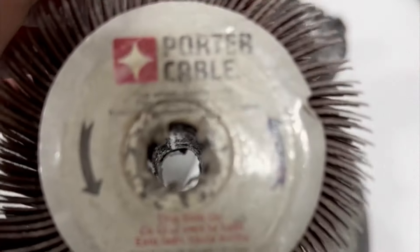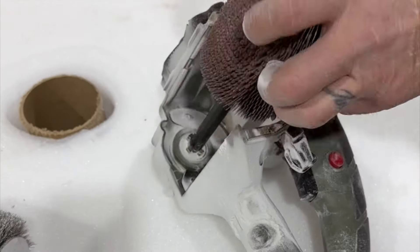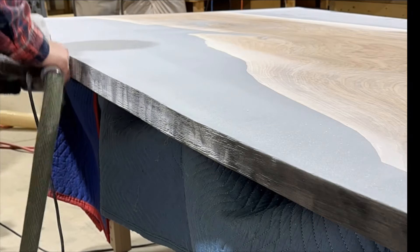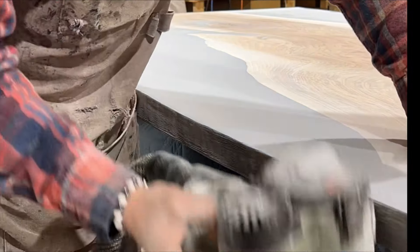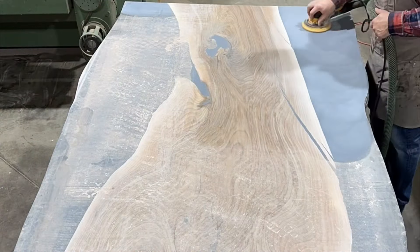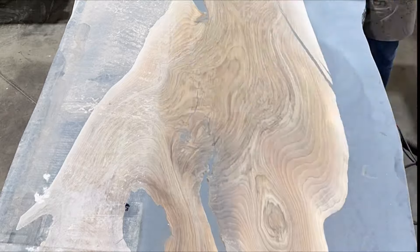After I'm done with the wire wheel, I can pop that head off and put a flapper sanding wheel on it to knock down all of those sharp grooves left by the wire wheel. This kind of smoothed out the surface a bit and made it really nice to glide your hand across with no sharp edges.